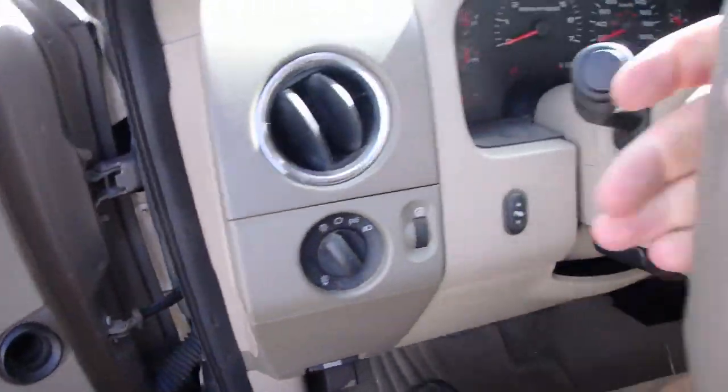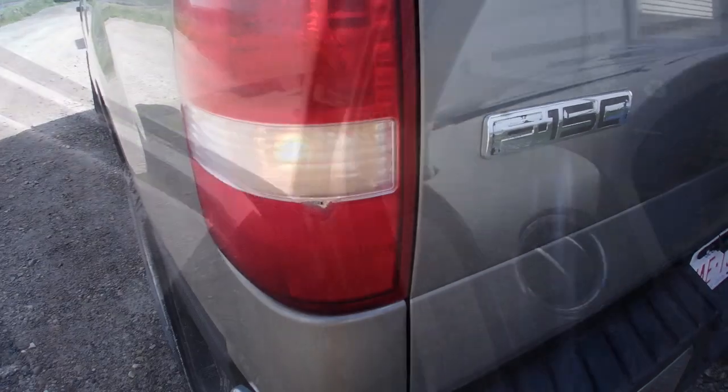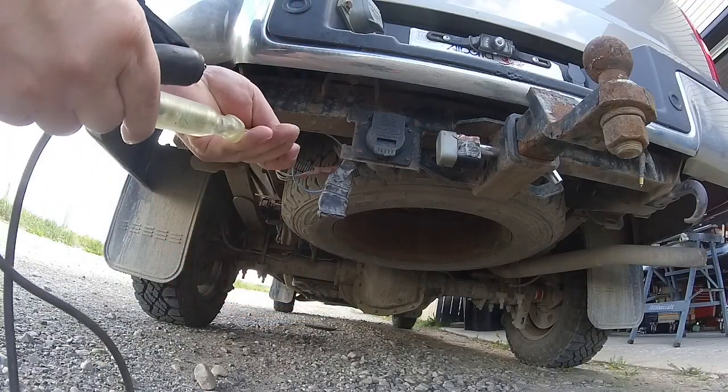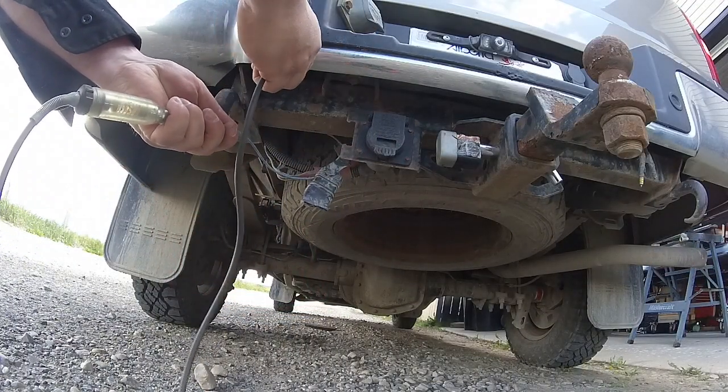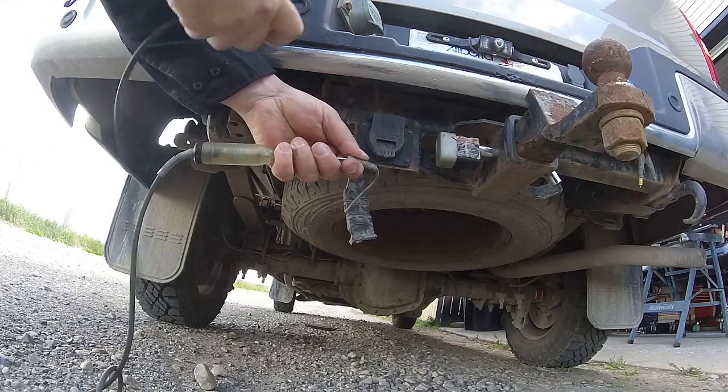Yep, there we go — backup lights are on. Using the bumper.